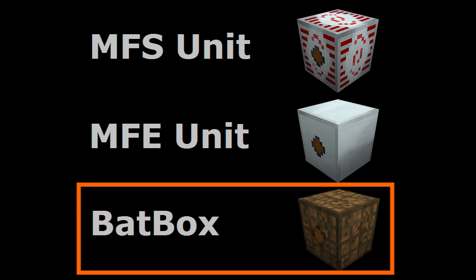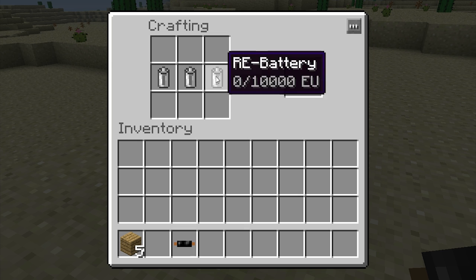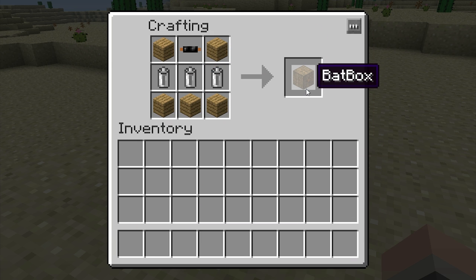The batbox is the lowest tier of industrial craft energy storage device available. They're very cheap to produce, only requiring three rechargeable batteries, an insulated copper cable, and some timber.